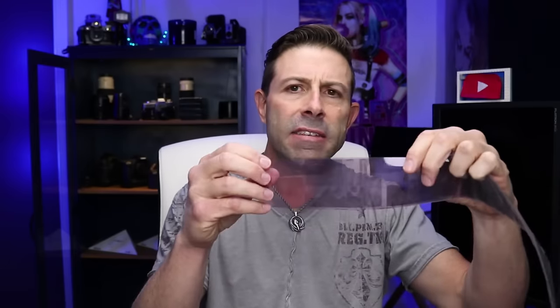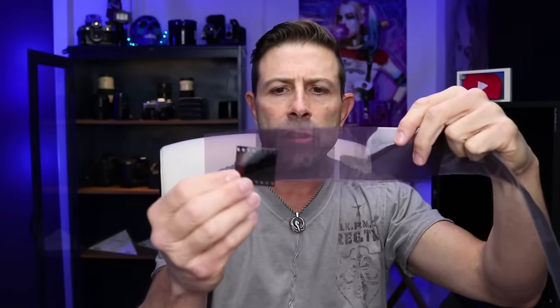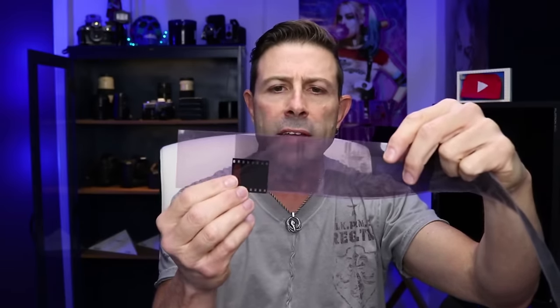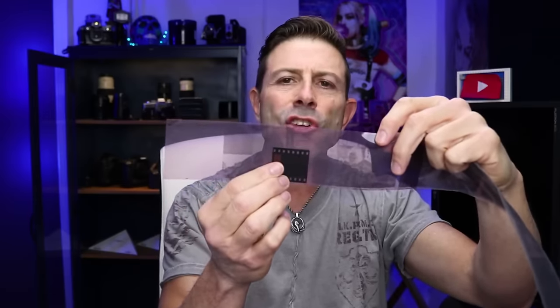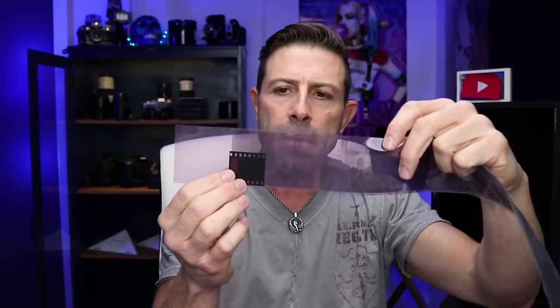Some people don't know what medium format is or what the actual physical size is. They've heard about it but they can't see it. So I pulled out a piece of film. This is a medium format piece of film right here. I want to show you the difference between a 35 millimeter piece — this is 35 millimeter, this is medium format. This is a six by nine. Look at this: 35 millimeter fits about two and a half times across and about one and three quarters, almost two times as tall.